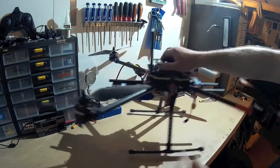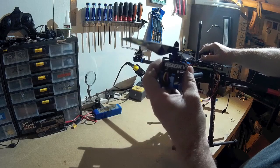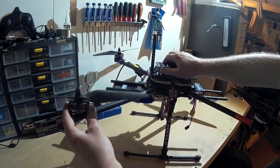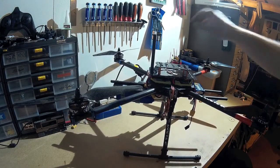12-inch carbon fibre props, and the motors are Multistar 690kV. I've also got a few other props on order so I can play around with different sizes and see what flies best.